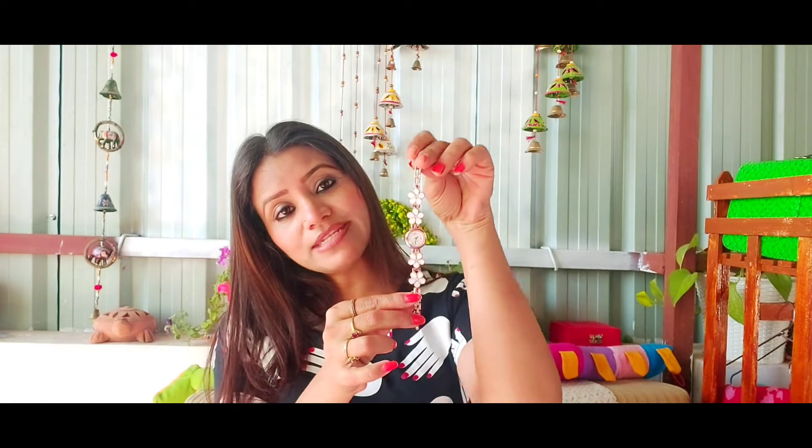Also, if you are wearing this type of dress, you can choose two lip colors. You can use red color or nude color. Right now I have a nude color on. If you want to mix red and nude color, it will look very good.